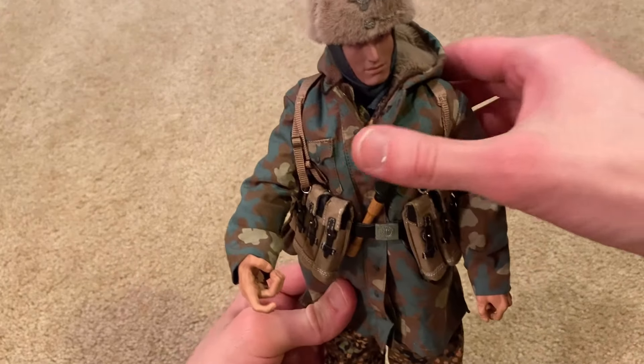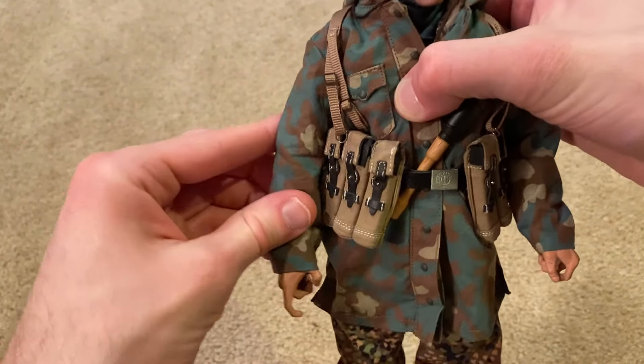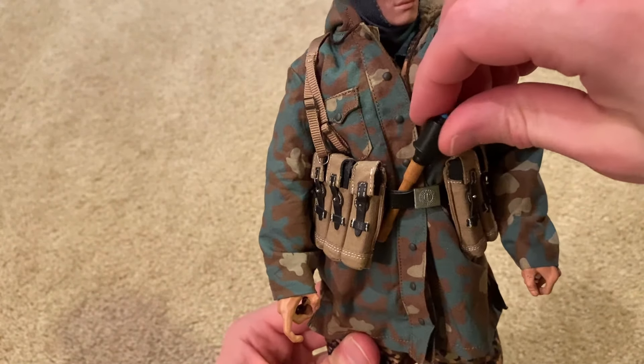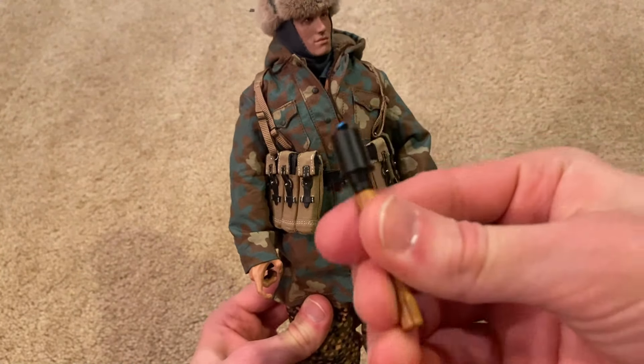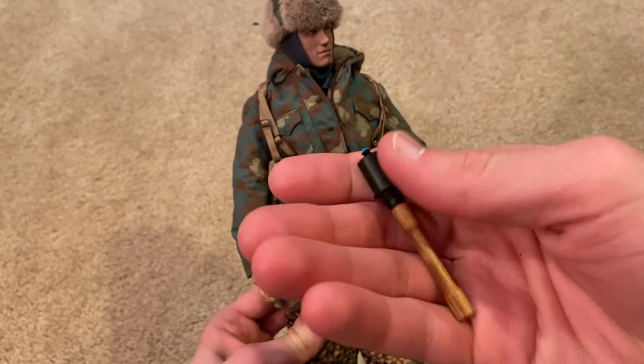That's really the only weapon he comes with — he doesn't come with a sidearm or a knife. But he does come with this stick grenade, which just goes right in the front of his belt. It's really nice — it's got a wooden handle and the top part is metal.